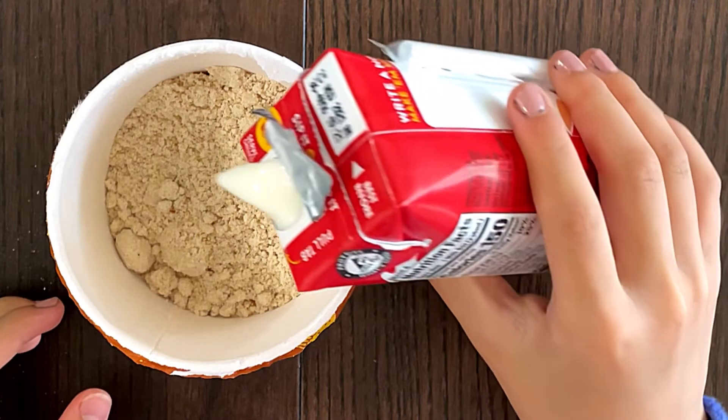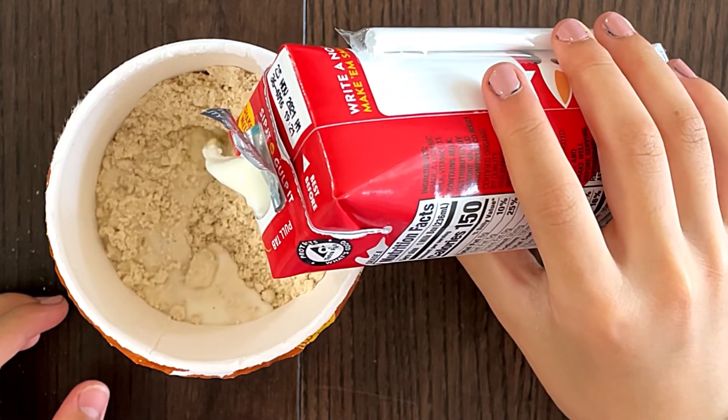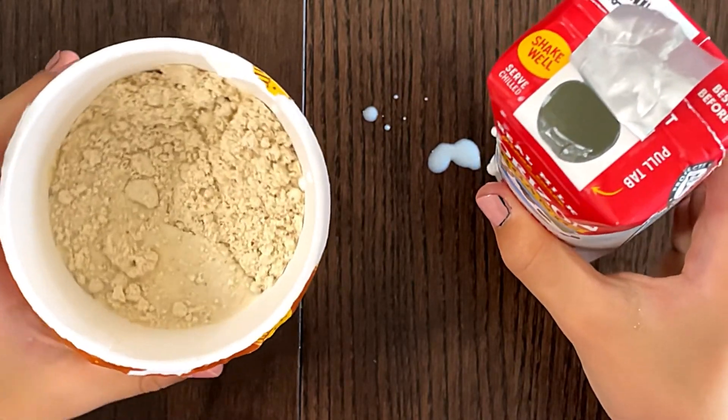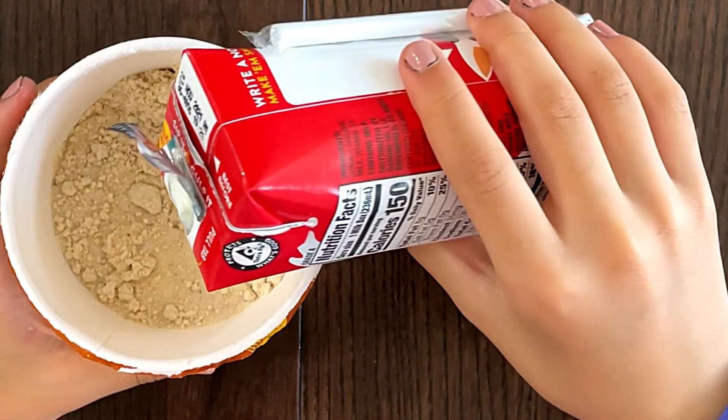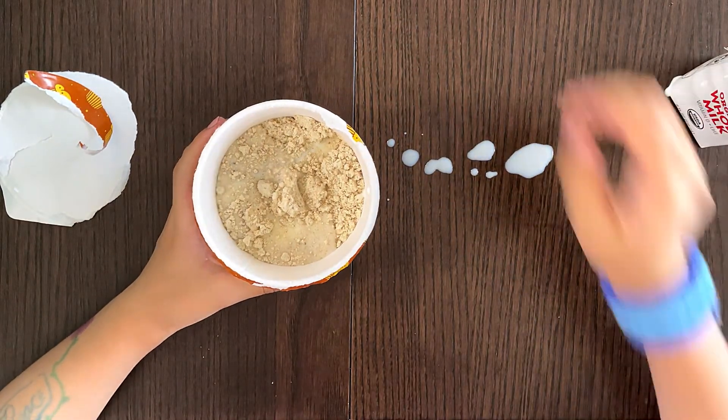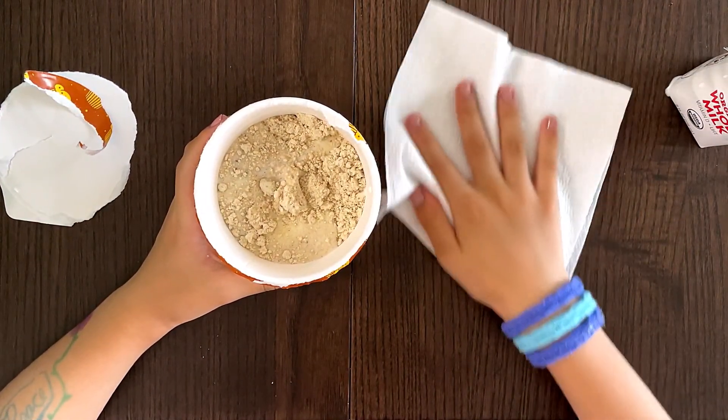Oh, I'm so scared. That's the milk — it spills sometimes. There, that's the fill line. We're going to need a napkin for sure, 100% sure.